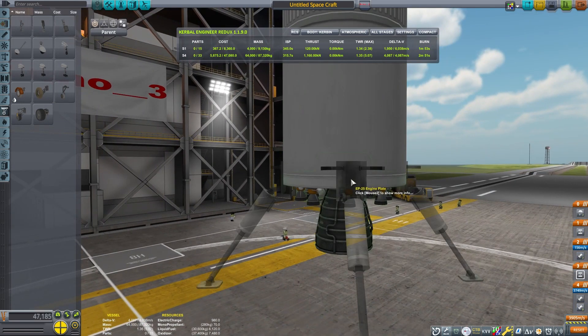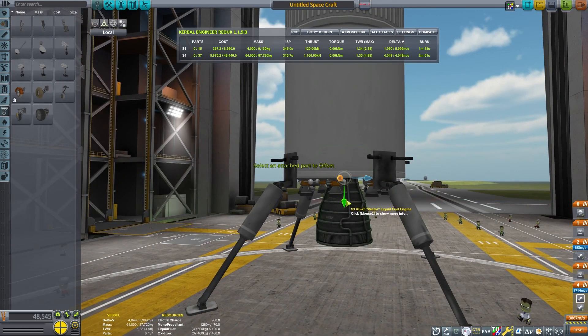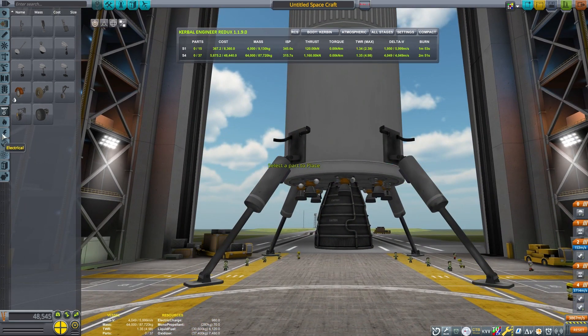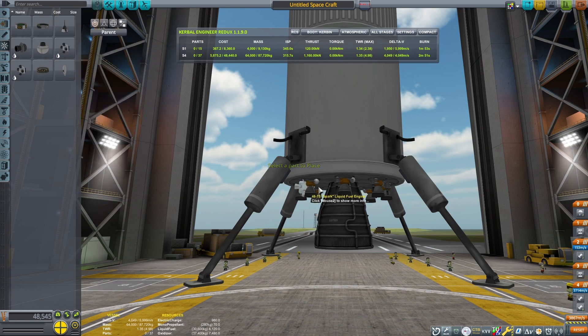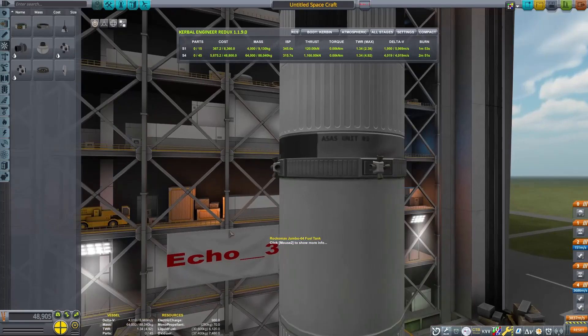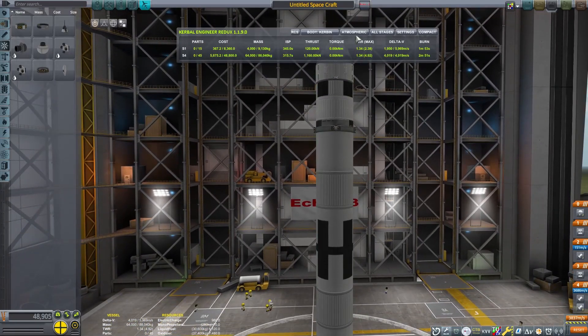I'm going to use the stock landing legs as well. This will be sufficient to land the booster on. Maybe I should have used six instead of four, but four is the bare minimum to land this booster safely — it will support the weight of it anyway.